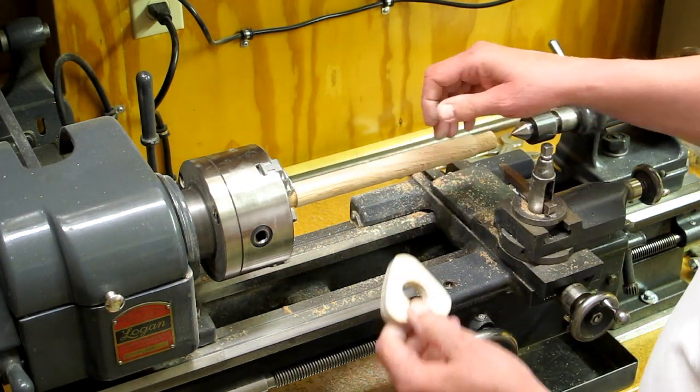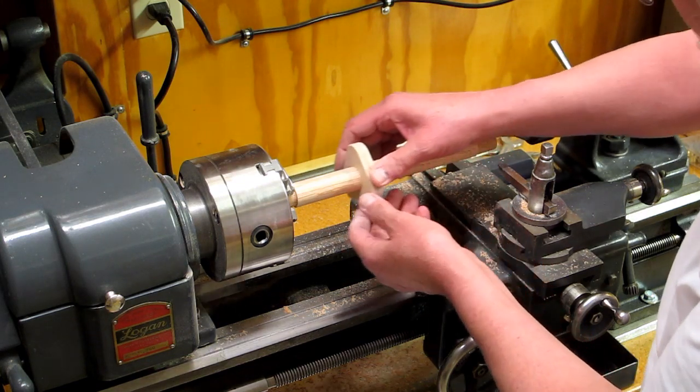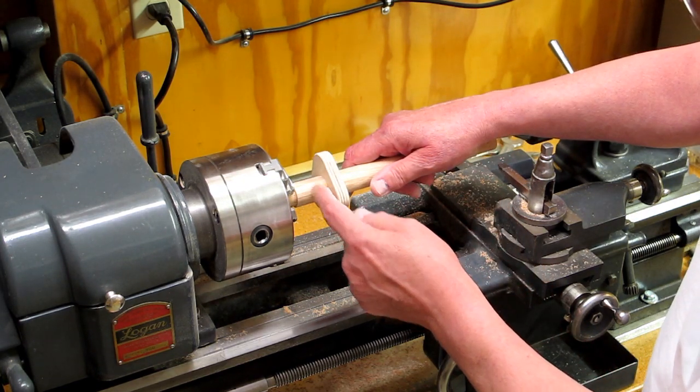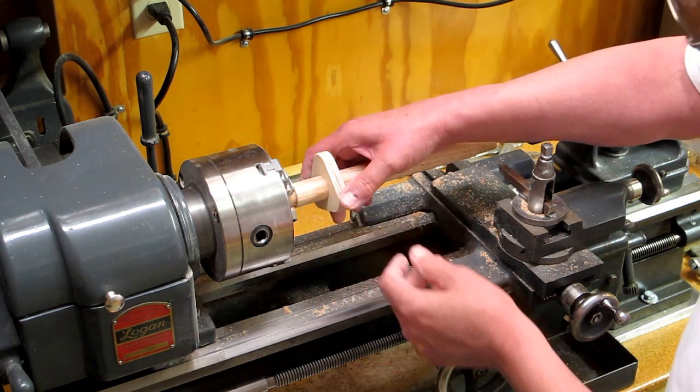It really depends on if you want this pipe to be glued into something or if you want it to be able to turn inside. This pipe is only usable to this point, because we're going to cut it off here and here, because these dowels fill that up.